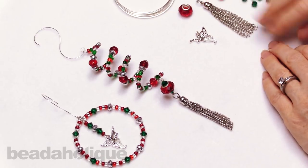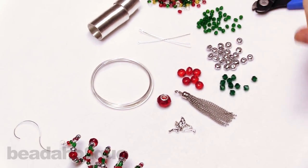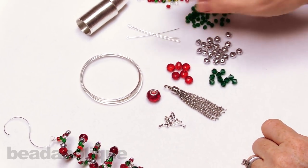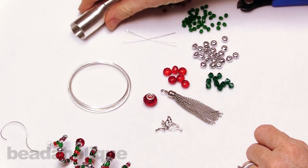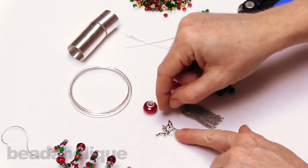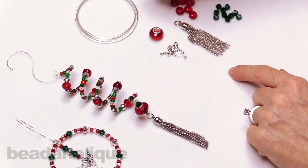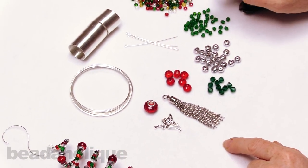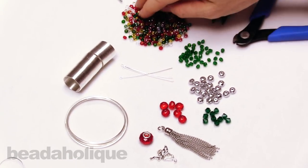The supplies you're going to need — and this is actually half of my supplies because the other half has already been used on these two ornaments, so you can imagine what you get when you purchase this project. We've got memory wire in the bracelet size as well as the ring size. We have a nice large hole bead, a charm — this is another angel charm but she's facing the other direction — another tassel, and then an assortment of mainly checked glass beads here. Different sizes and different shapes, and then this wonderful seed bead mix as well.